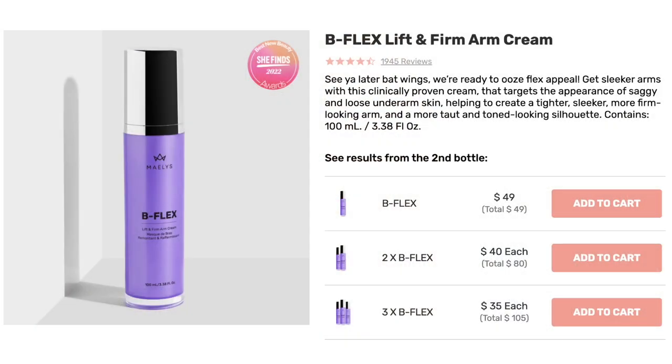This is not going to make you lose weight or be a magic cream, but it is going to help firm the skin or give the appearance of firmer skin. On their website it says: 'See you later, bat wings. Get sleeker arms with this clinically proven cream that targets the appearance of saggy and loose underarm skin, helping to create a tighter, sleeker, more firm looking arm.' One bottle is $49, two bottles drop to $40 each, and three bottles are $35 each - $105 total. They also have bundles.